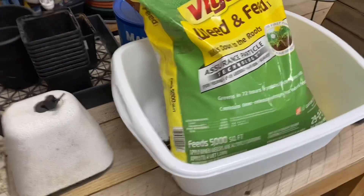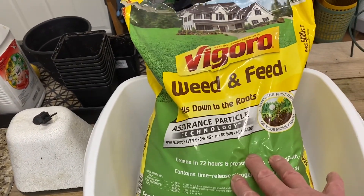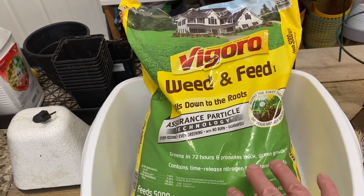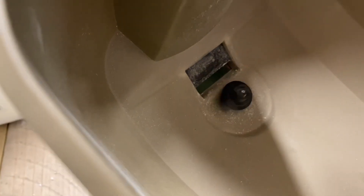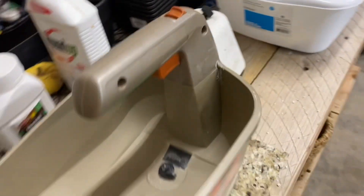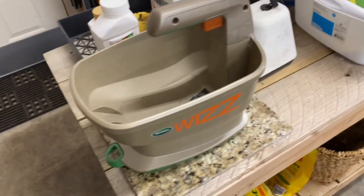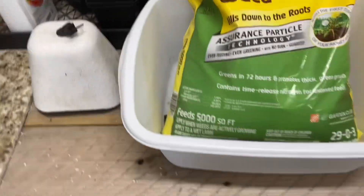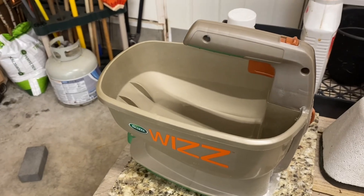One thing you should be sure of is when you pour your weed and feed or fertilizer, make sure there are no clumps, because clumps can get down into the wheel area and cause a blockage. That's pretty much standard with anything. Cleanup's easy and it doesn't waste a lot of material, so we're real pleased with it.